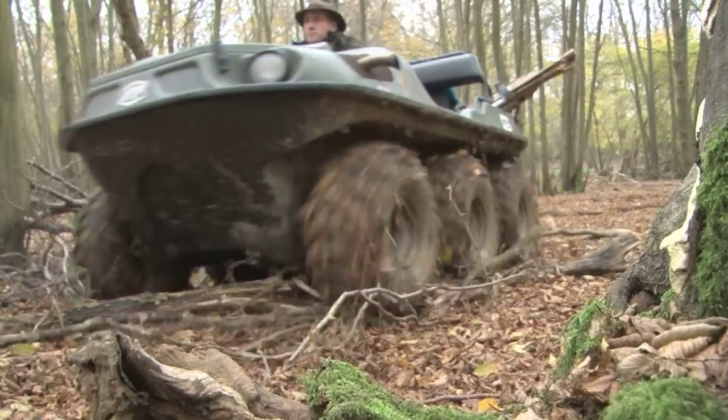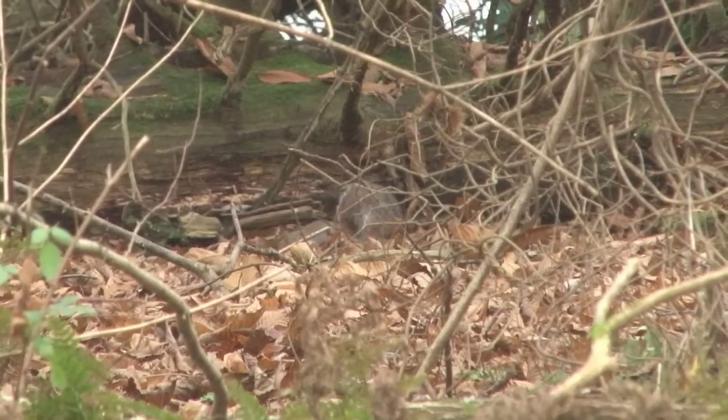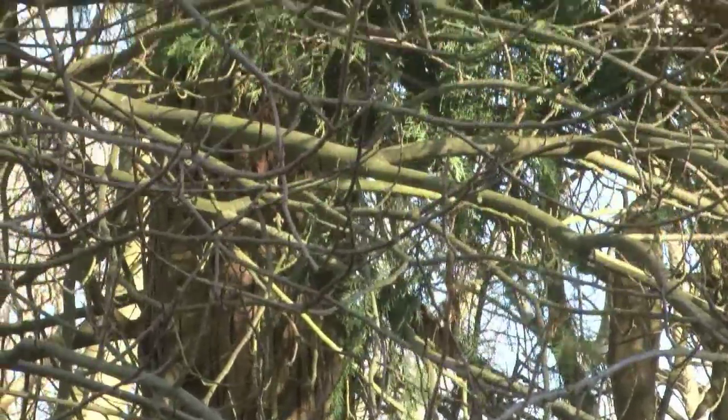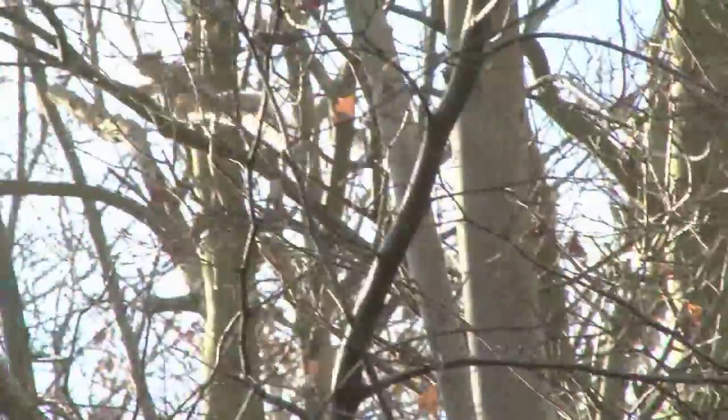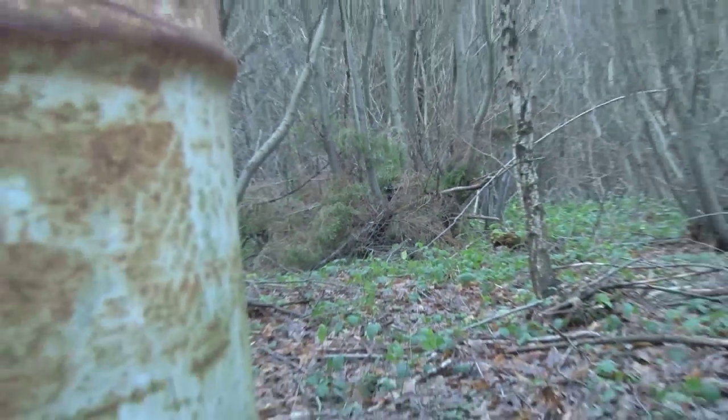Roy has often been hailed as the postman — he always delivers. Well, of late he's lost his mojo. Not with everything, just squirrels. They've been taking the biscuit, giving him the run around for months. We've calculated we have spent more than 30 hours of filming time trying to get a shot at a squirrel with an air rifle. It shouldn't be that difficult — they are everywhere — but from the outset of this sorry squirrel stalking story it's been a disaster.